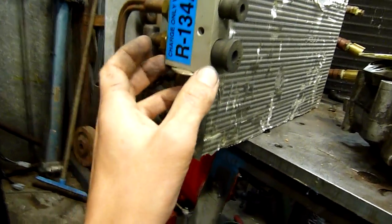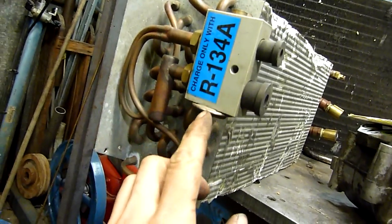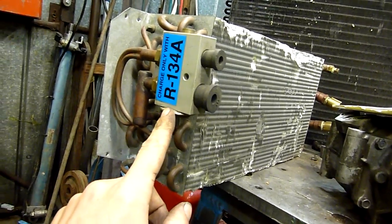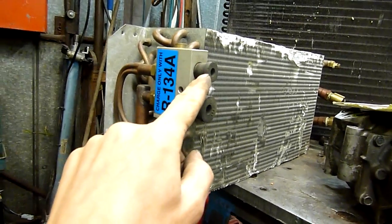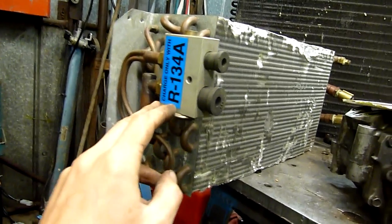Liquid comes out through the receiver dryer and goes straight to the thermal expansion valve, which is in here. Some of them have separate removable valves; this is a mono-block type — a fairly modern coil system for a truck. Thermal expansion valves are best explained in a separate video, but it's an expansion point between high-pressure liquid refrigerant and the low-pressure side.